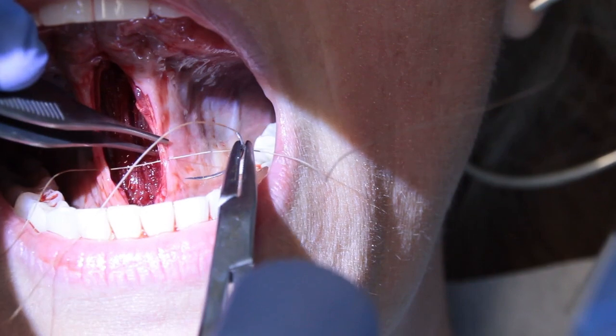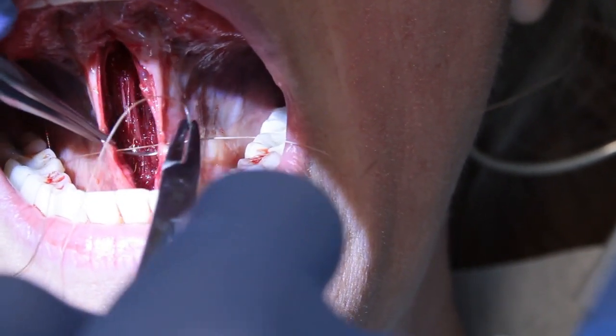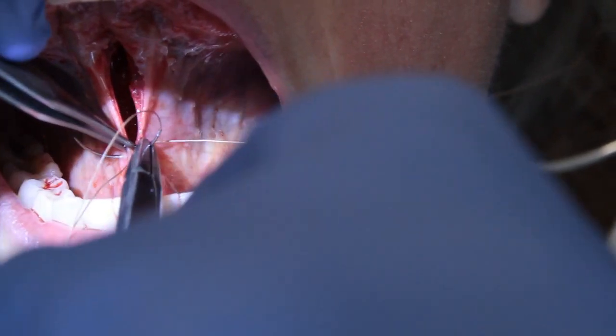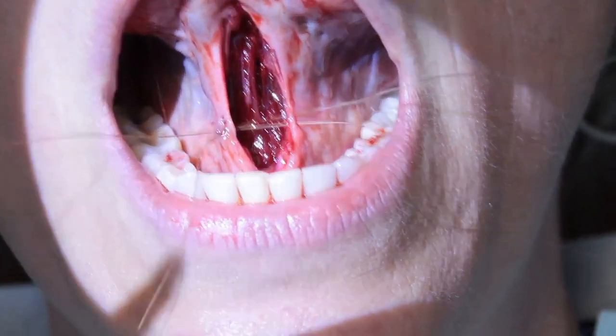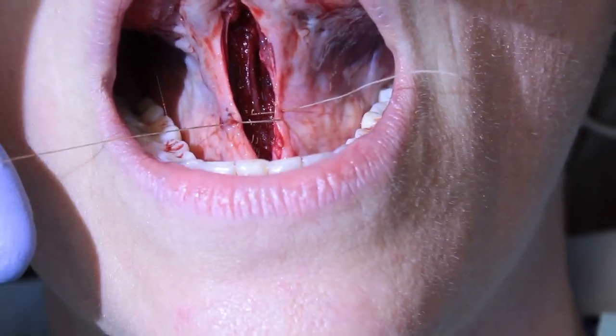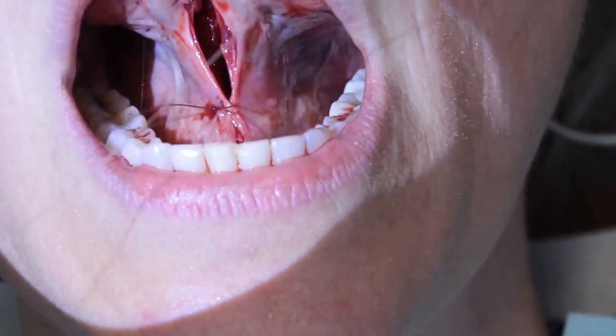So I go twice in the same way. You guys seeing this? Twice in. This is really going to give it added strength, because I want that to be the base of the closure. So right there — see how nice and strong that is? Relieve the tension off the wound.